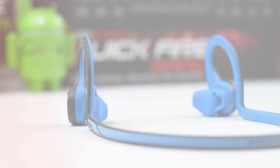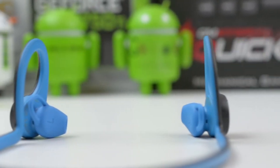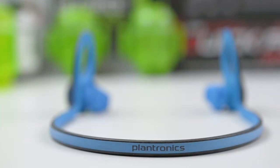What's up guys, Antonalog here and today I've got the review of the Plantronics BackBeat Fit. These are $100 in-ear headphones designed for sports usage, and they sport a rubber build that is both flexible and suitable for lots of wear and tear.